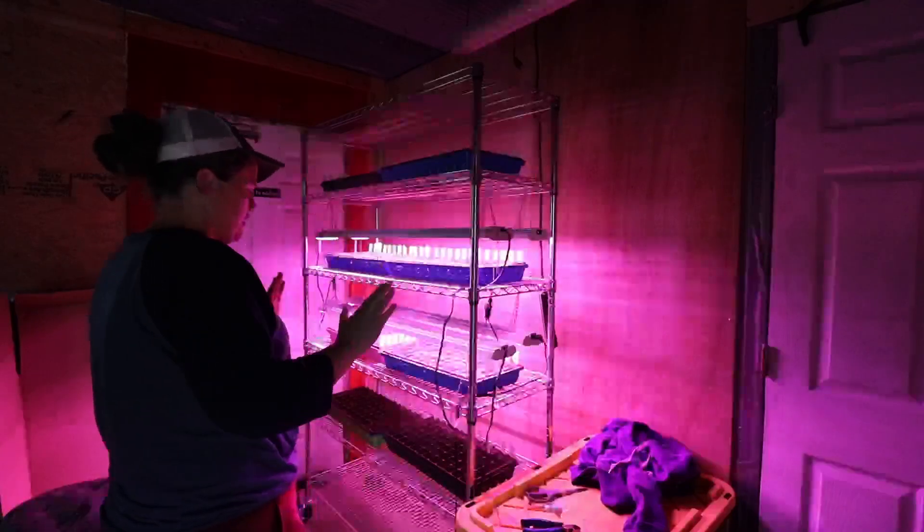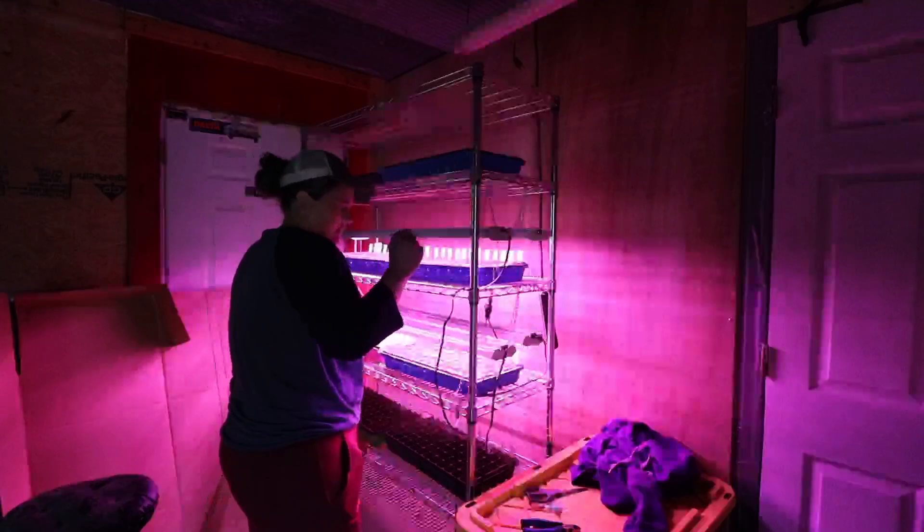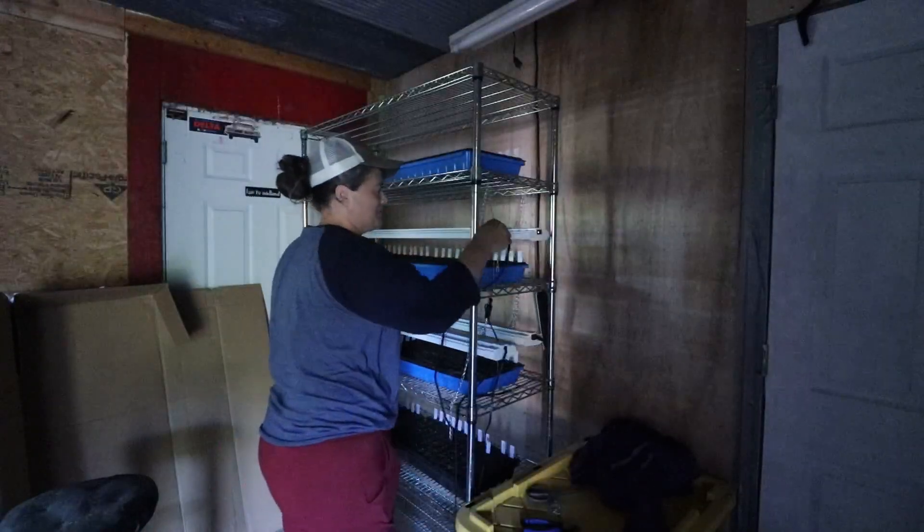So now it's time to rearrange these bad boys. I don't need the light for that — I just wanted to test it before we got going.